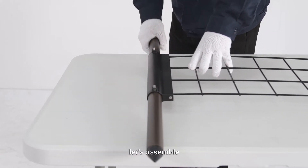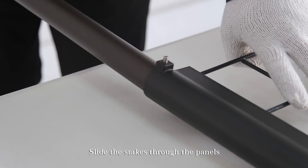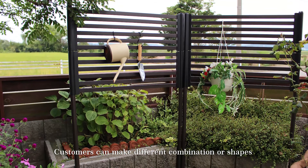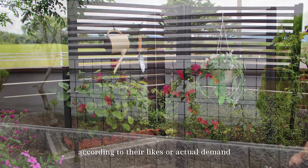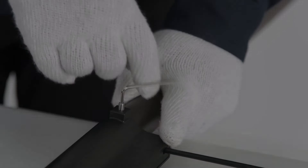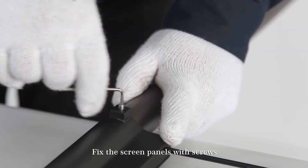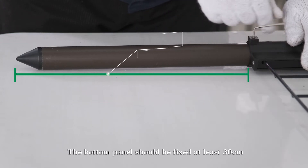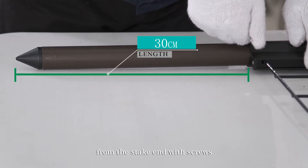Next, let's assemble. Slide the stakes through the panels. Customers can make different combinations or shapes according to their likes or actual demand. Fix the screen panels with screws. The bottom panel should be fixed at least 30 cm from the stake end with screws.